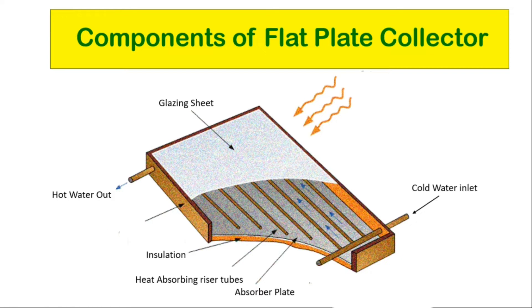Insulation reduces heat losses from inside the collector, specifically from the absorbing plate to the outside. It is usually made of synthetic foam sheet located on the sides and back of the solar panel. The casing is a container or housing that surrounds the various components and protects them from dust, moisture, etc. This enclosure is typically formed by an aluminium profile that guarantees resistance of the assembly even under extreme working conditions. The casing also has perforations for draining condensates in the lower part.